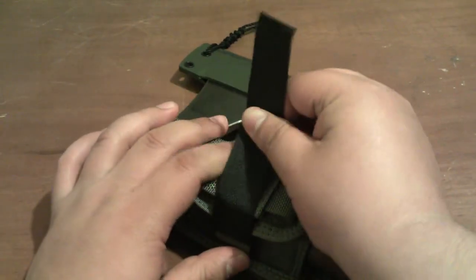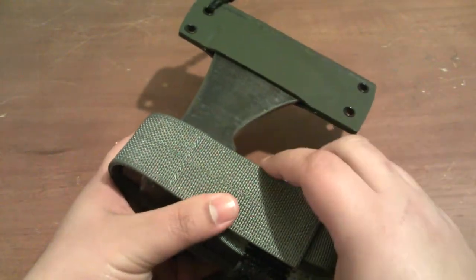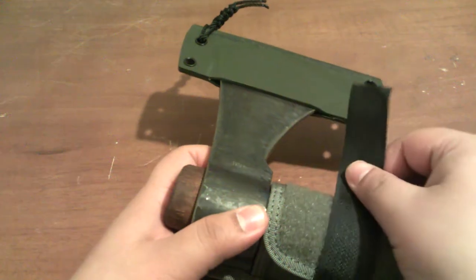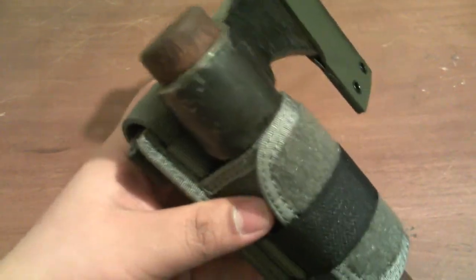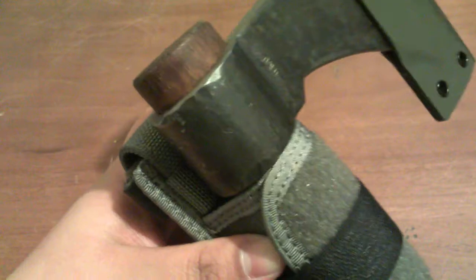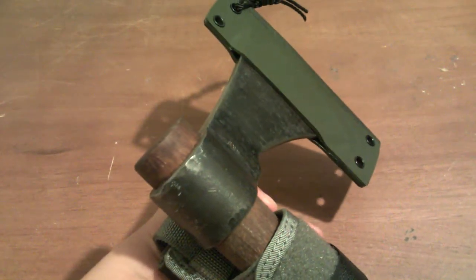What I like is that it doesn't move around. A lot of traditional belt-loop carrying systems made of leather don't have a flap like this — they're usually just open. One problem I've seen is the hawk can swing around if it bumps into something. Also, if you kneel down it can bump out, and if you had to run, the motion and bouncing around could cause it to pop out and you could lose it.